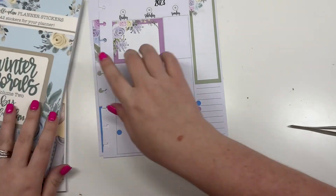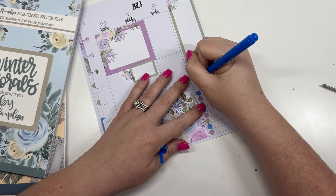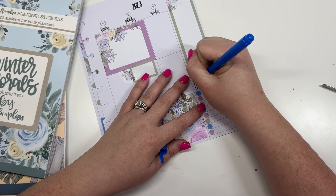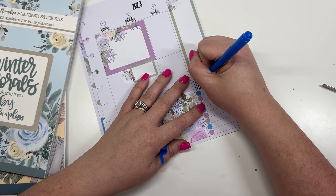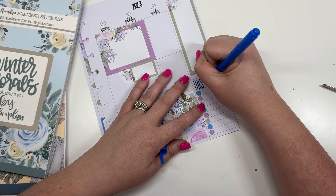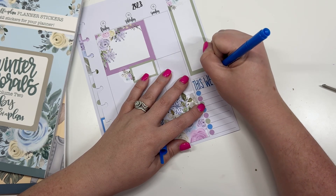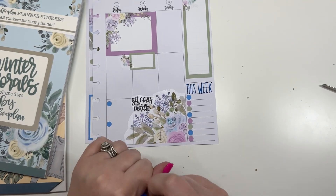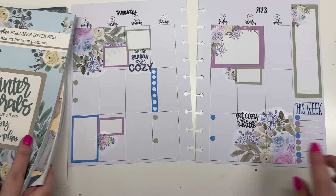And then I'm going to grab this blue marker and I'm going to write with the marker tip. And that is my spread for the week.